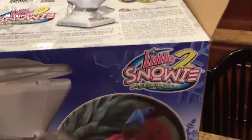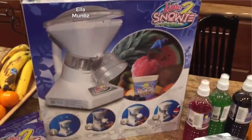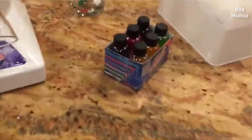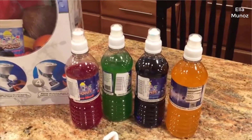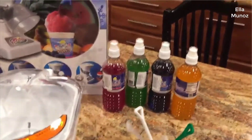We got our Snowy Two today — we ordered it from Amazon and got it from UPS. We got to try it out earlier this afternoon, so we're going to show you how it works. We've got the different flavors that come with it right here, and we also ordered a few extras in the bigger bottles.